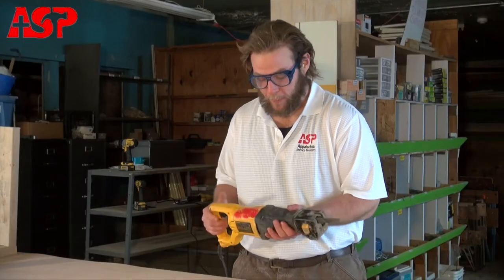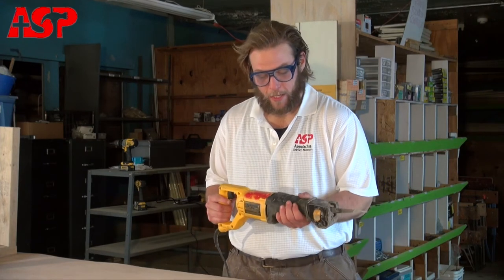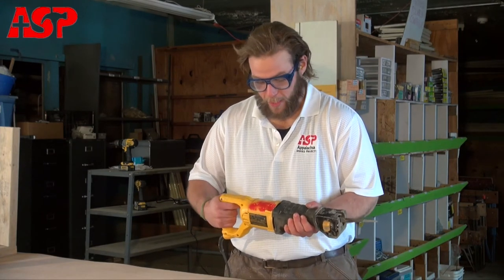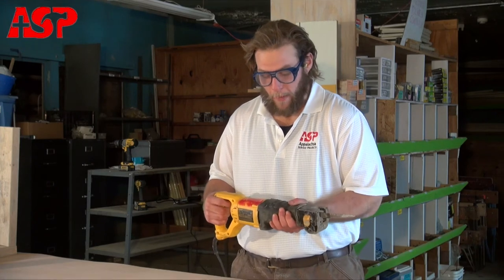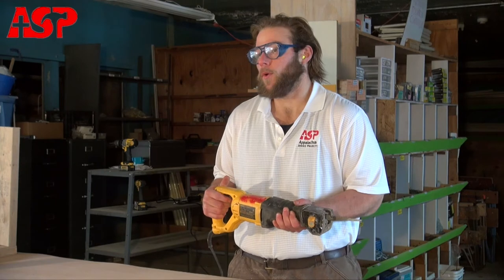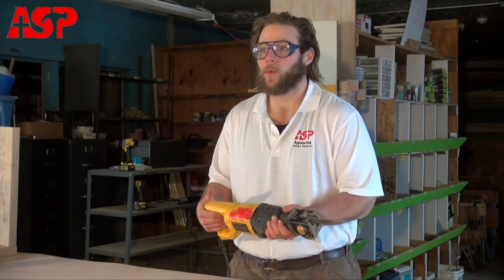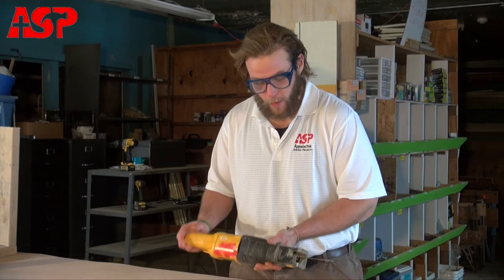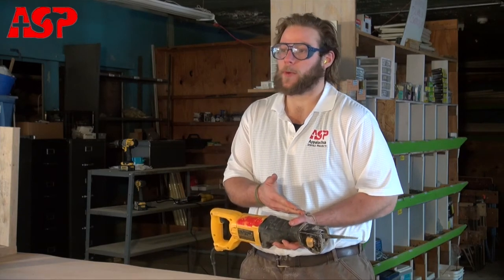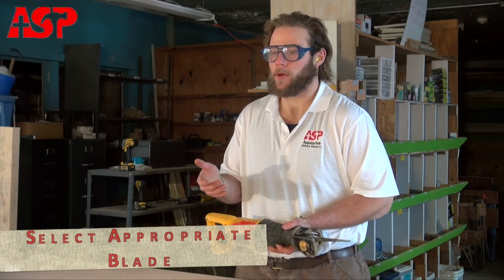When using a reciprocating saw you need both hands on the saw — this right here as a handle and of course this right here as a handle. You always want to have a firm grip on it and make sure that you start the blade before you go into your piece of wood, and also that you let the saw do the work. Don't force the blade. They make a couple different types of blade for reciprocating saws, so just make sure you purchase the correct blade depending on the material you're cutting through.